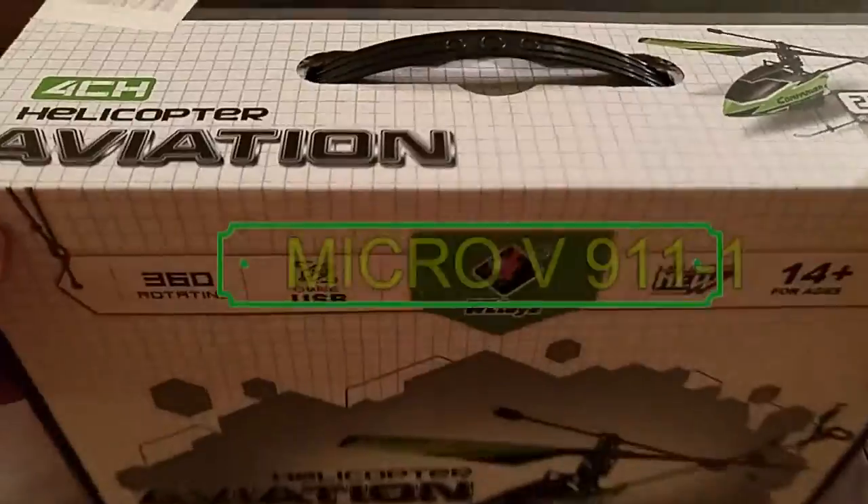Hey guys, welcome to my channel Taking the Bathroom, and today we want to have a look at the V911-1 helicopter. Let's see what's in the box, and after that we're going to do a little flying. I have my action pro camera to catch everything — let's get to it.